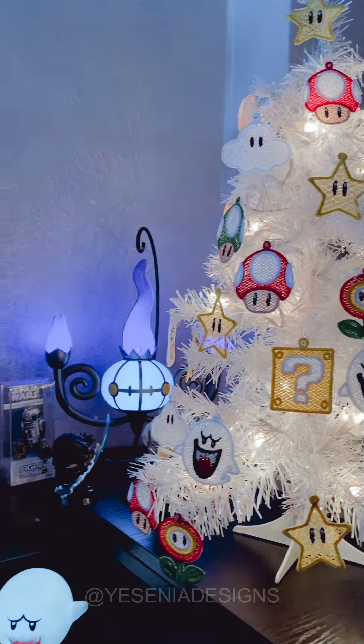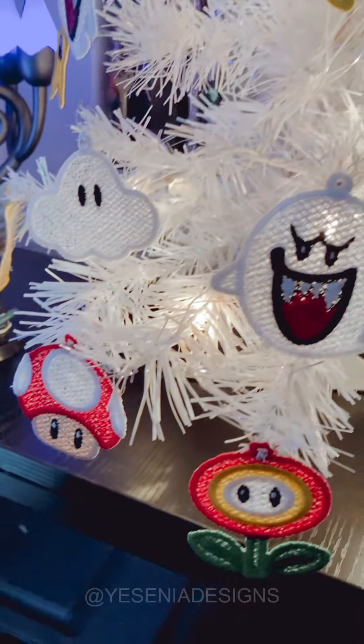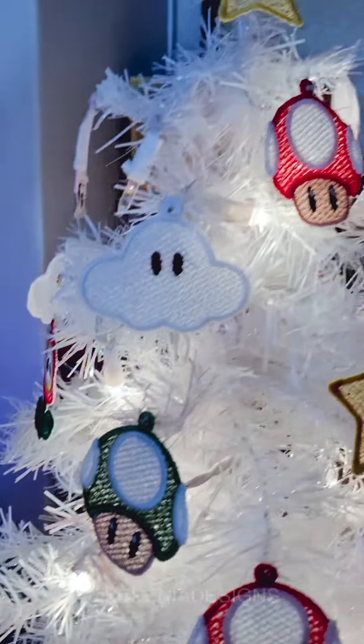This is how it looks on the Christmas tree. I'm telling you, they come out so adorable. If you want to see more in-depth video, I can definitely do that for you guys. I'll see you guys on the next one. Bye, guys. Peace.